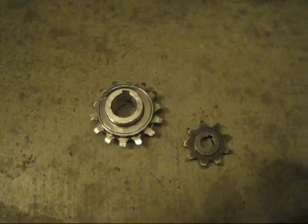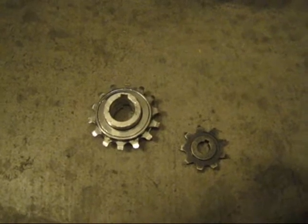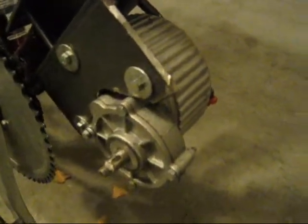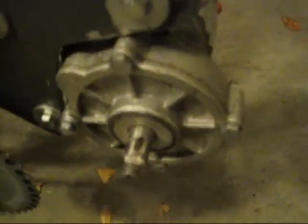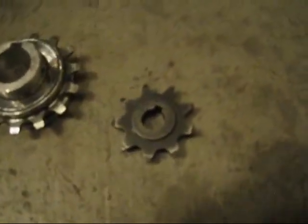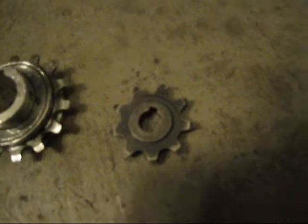Hello YouTubers. I'm going to be showing how I'm going to make a freewheel sprocket for this motor here. This is an MY1018Z geared motor. It has an 11mm shaft and it's got a key slot in there. Typically it's used for this gear right here — that is a fixed gear that came with the motor.